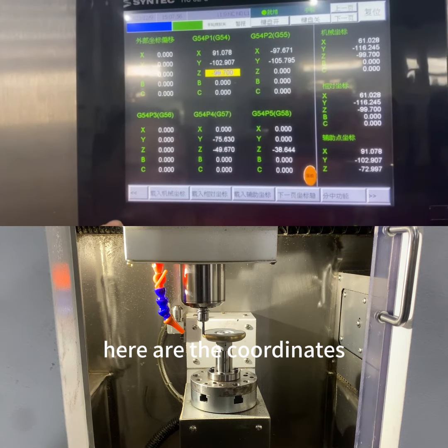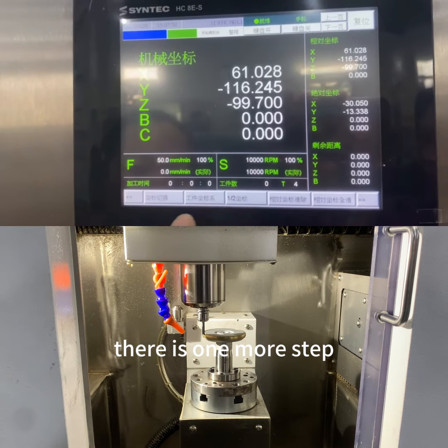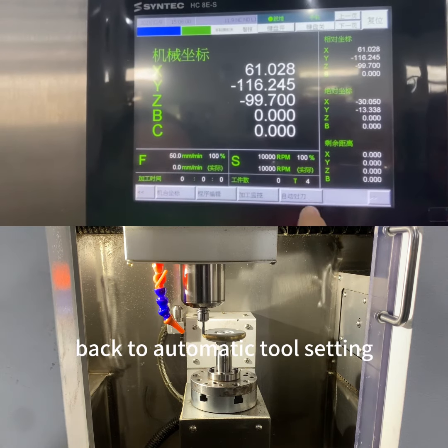Here are the coordinates. There is one more step — go back to automatic tool setting.